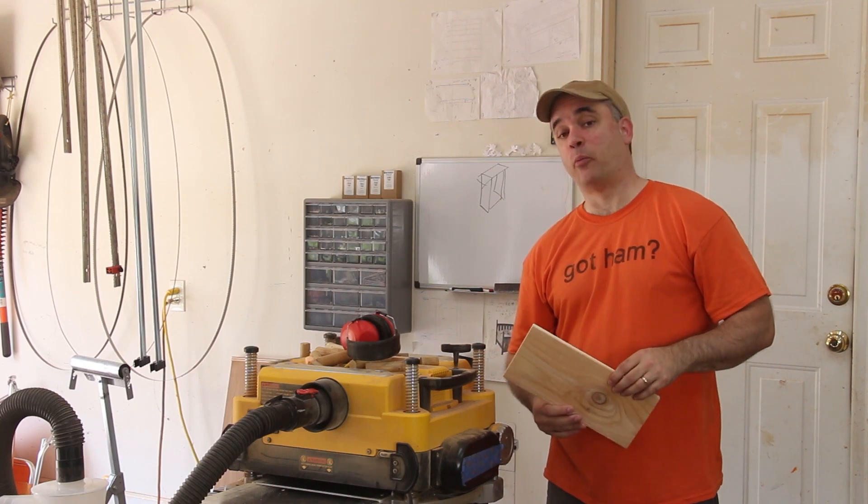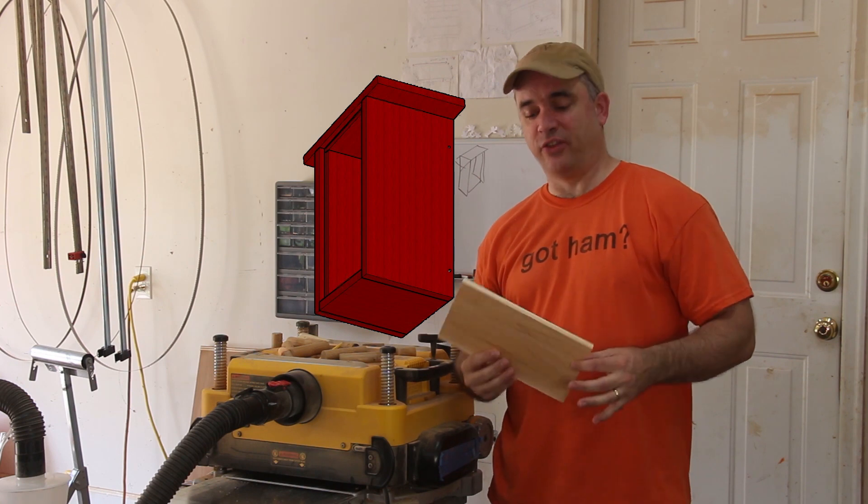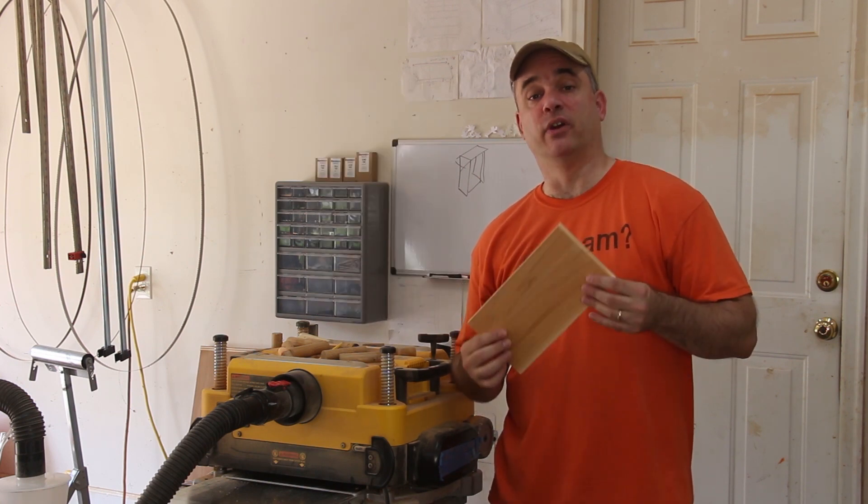The front is going to consist of a panel that is inserted into a groove all the way around. Instead of planing this down all the way to a quarter inch thick, I've decided to leave it a little thicker and I'm just going to rabbet the edges to make it fit into the groove.